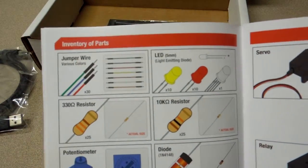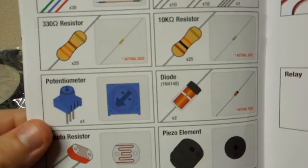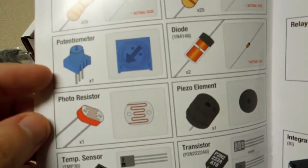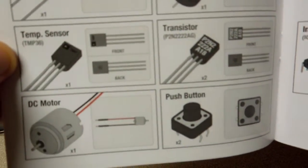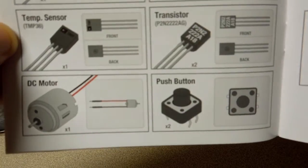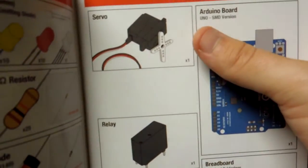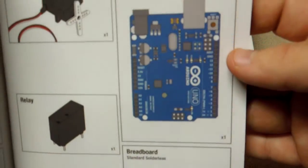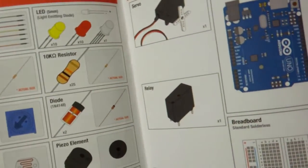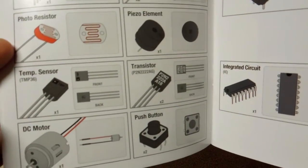So this is what the kit comes with. It comes with jumper wires, some LEDs and resistors, a potentiometer, a diode, a photoresistor, and piezo elements. We have a temperature sensor, transistor, a small DC motor, a push button, a servo, a relay, an integrated circuit, and of course the breadboard and the Arduino Uno. So this should have a bunch of different projects which I'll jump into and get my hands wet with.